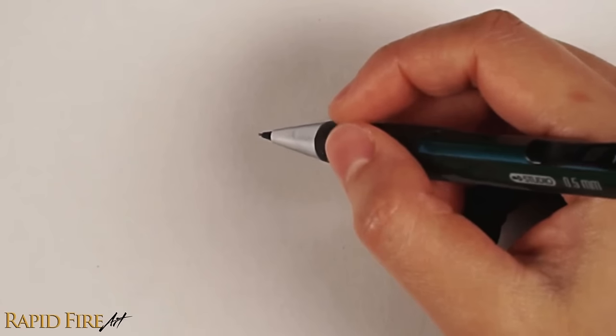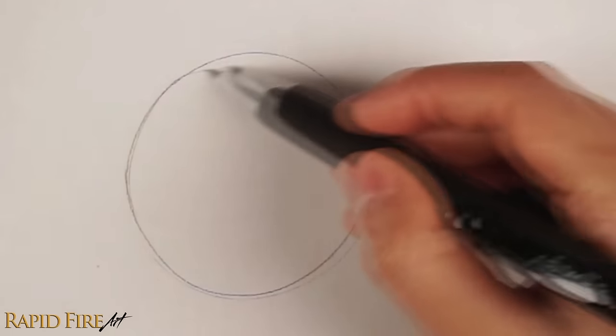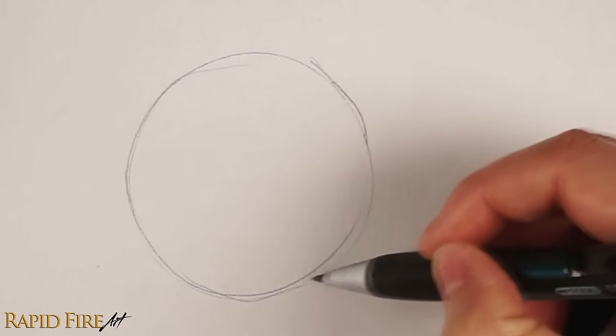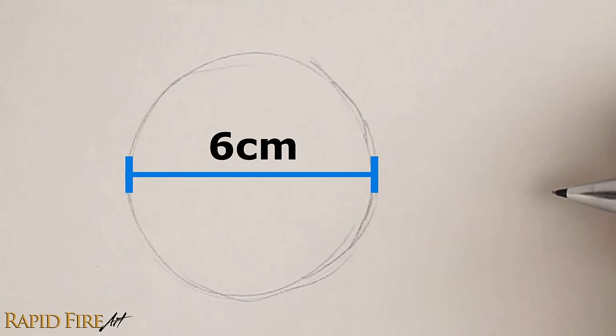Lightly draw or trace a circle for the eyeball. I'm hovering my hand over the page and making circular motions. Once I feel confident, I lower my hand until the pencil contacts the page. It doesn't have to be perfect because we're only going to use it minimally during the construction process of the eye, and then we'll erase it completely. If you're wondering, my circle is six centimeters in diameter.